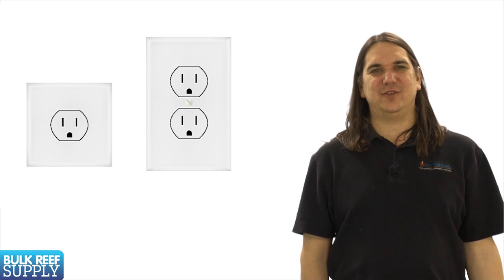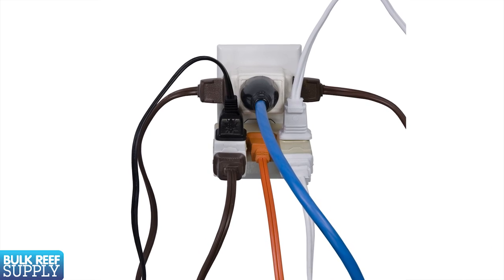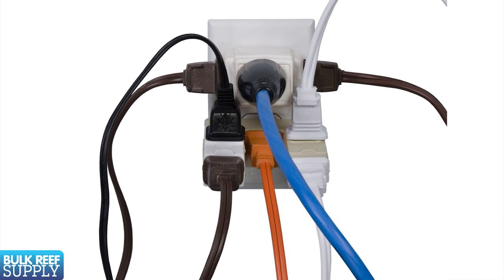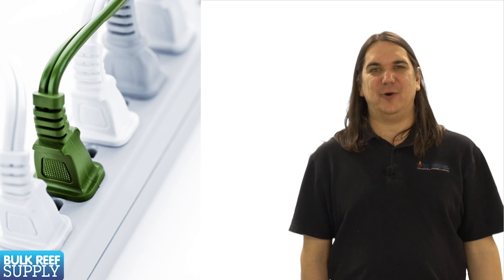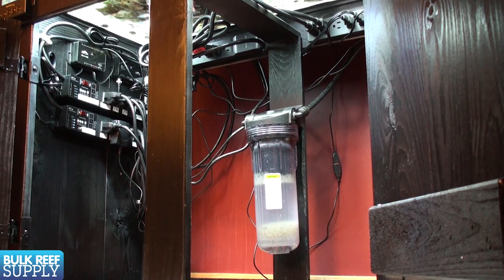Last thing we are going to go over today is a few electrical tips. First, make sure the outlet you are using isn't overloaded. Take a moment to check how many household items are plugged into that circuit — you probably don't want to plug it into the same circuit as your huge home theater system. If you have a really large system with a ton of equipment you may need to distribute it over multiple circuits. You will also need some power bars — get a couple of heavy-duty ones and try to distribute the load evenly. Try not to put the largest power-consuming items like lights, chillers, and heaters on the same bar.